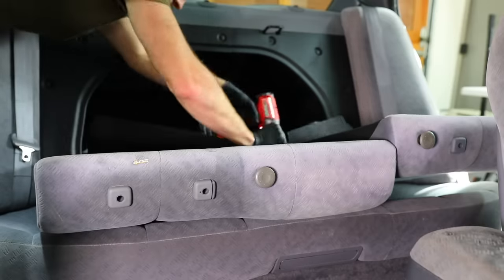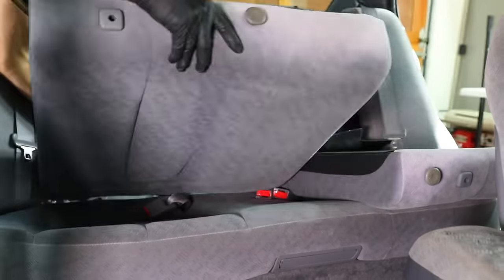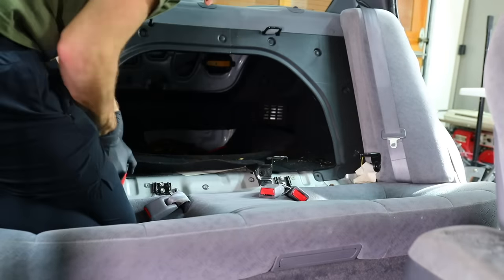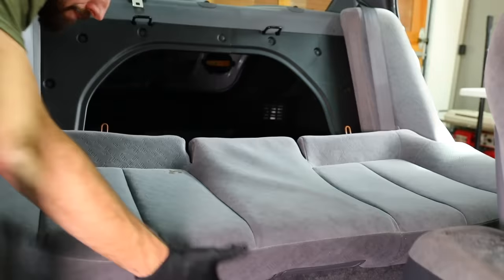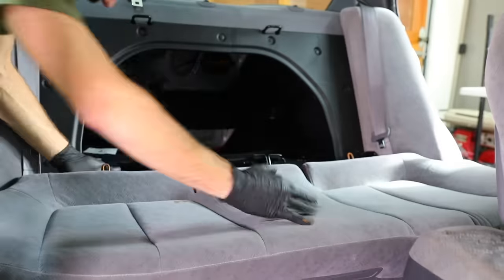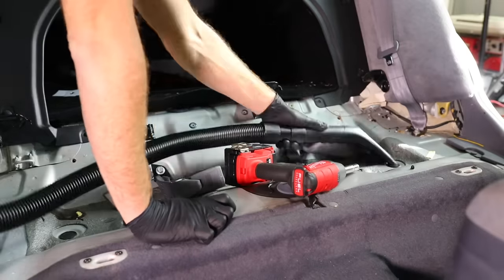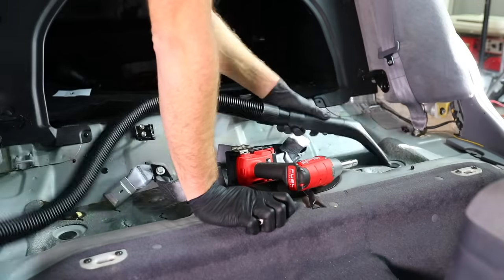For the rear seats, we're going to be pulling those out as well because there is a good amount of staining on that bottom bench. Pulling them out just makes it easier to access, and they're really easy compared to the front seats — the rear bench is typically a lot easier to pull out in any sedan. This is also a treasure trove of fun stuff because everything kind of falls behind this area. You'll be surprised what you find underneath, especially if you have kids.